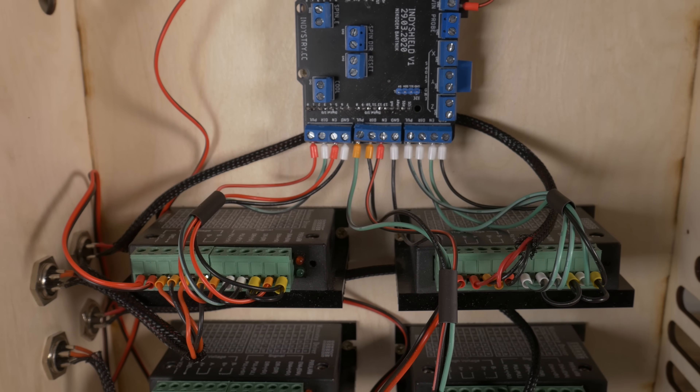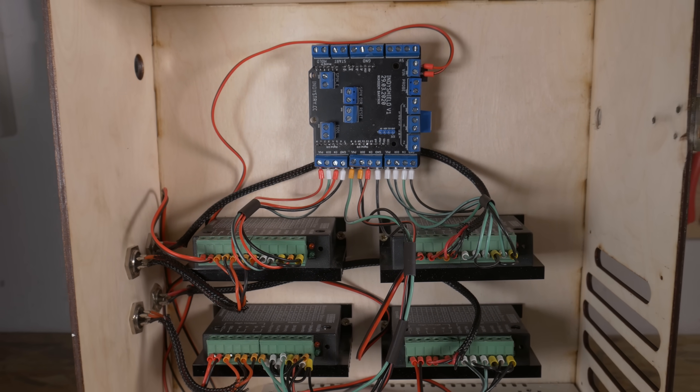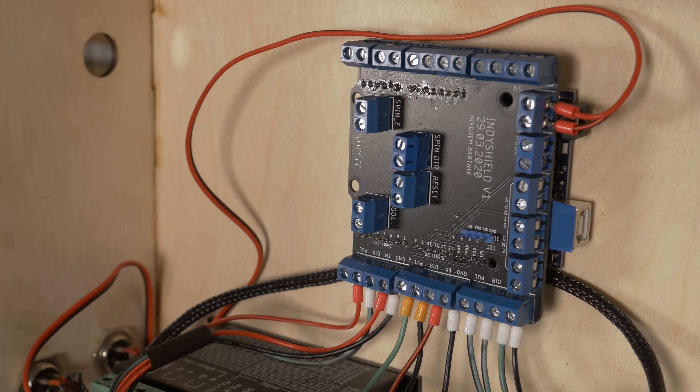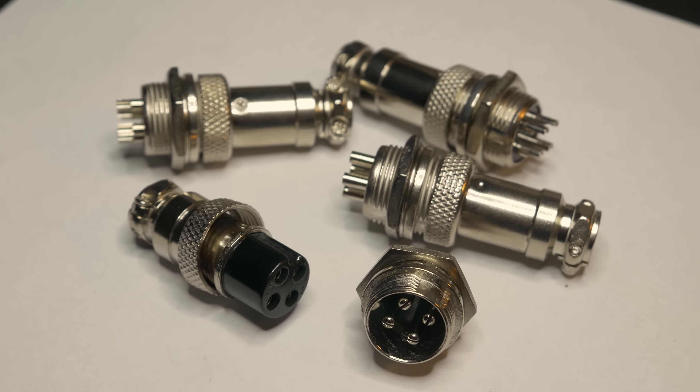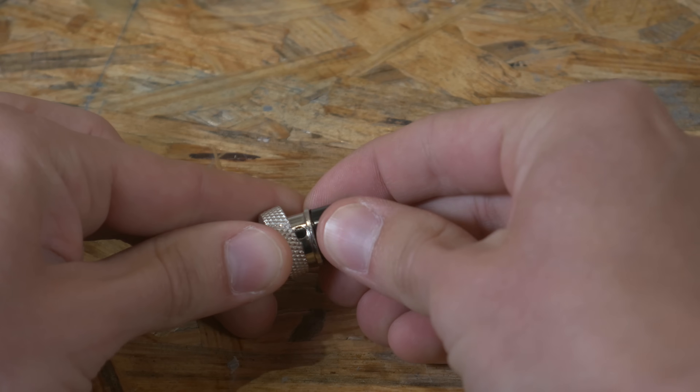As I mentioned, IntiShield simplified the connection a lot. Everything is labeled on the PCB, so you can just connect it without even knowing the schematic. It is so easy — these screw terminals make it super easy. Compared to trying to figure out how to connect every cable to the original GRBL Shield, it's just extremely, extremely easy.